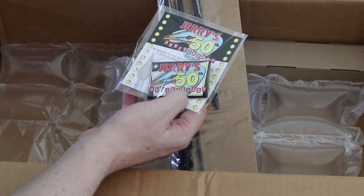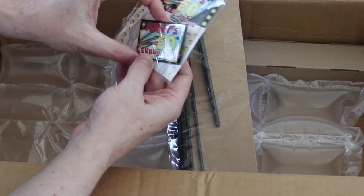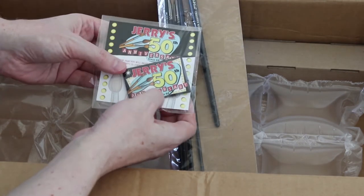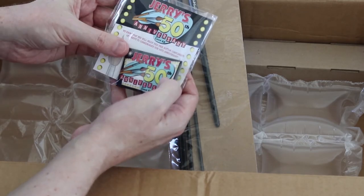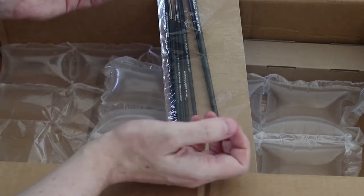The sale at Jerry's was for their 50th anniversary, and so they sent me a little button with the supplies as well, which is cool.